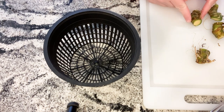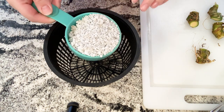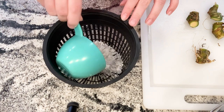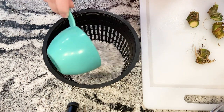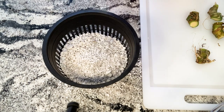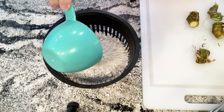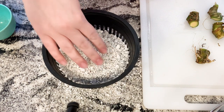Specifically when I propagate in perlite, the first thing I do is I get a net pot. Then I'm going to fill that net pot with a good amount of perlite. I use perlite specifically because it provides a lot of air to our anthuriums, and also it has the ability to wick up moisture because of all the little holes on the sides of perlite that you can't really see. So it's perfect for moisture retention and giving them a great amount of air, which is awesome for anthuriums.